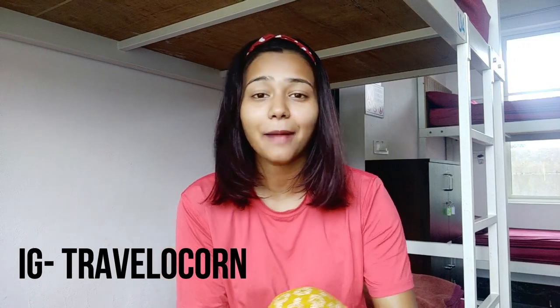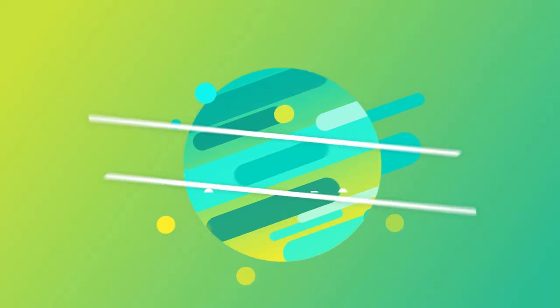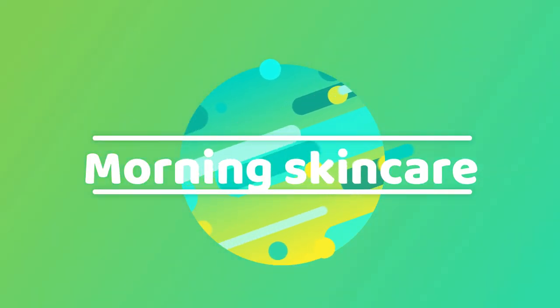Hi guys! Welcome back to TravelerCon. In today's video, I will tell you how you can care for your skin while you are traveling. As you know, I'm a full-time traveler, so my skin is prone to harsh climates and my skin gets damaged. I use a very simple yet effective skincare routine. So without much further ado, let's get into the video — what is my skincare routine?